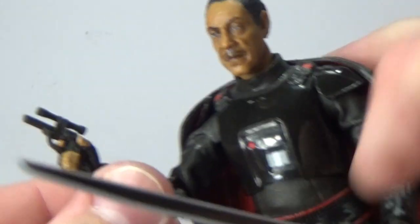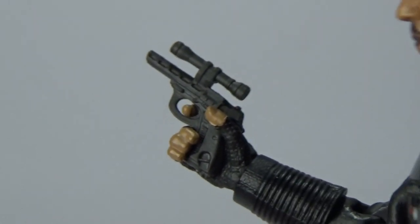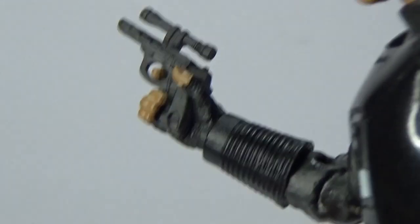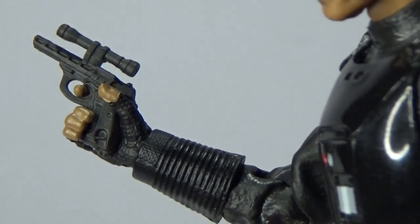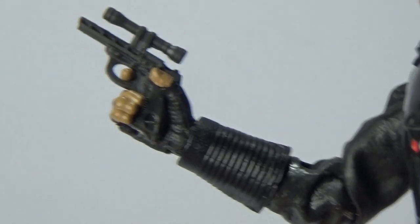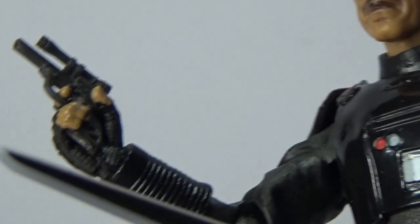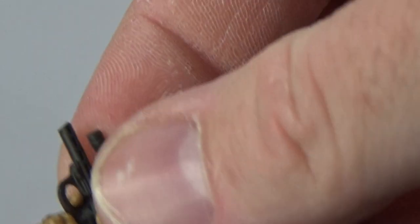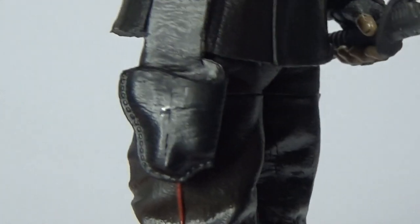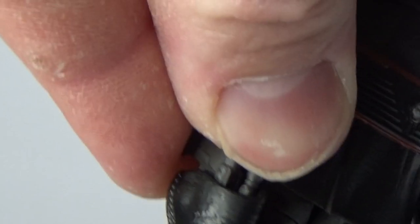Accessory-wise, he comes with his small firearm. Being the leader of an army, his troops would be fighting on the front lines before he has to draw a weapon in most cases, which is cool. And that does fit down in his holster — nice snug fit.